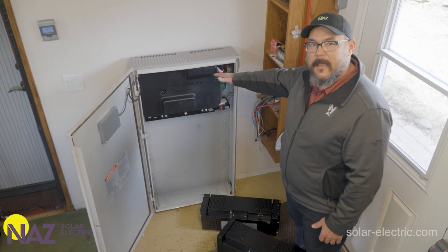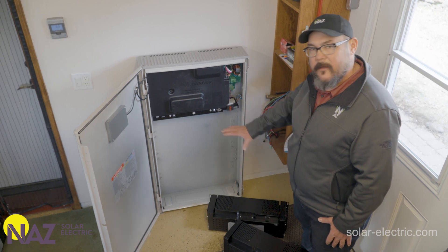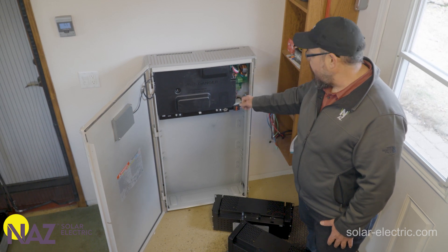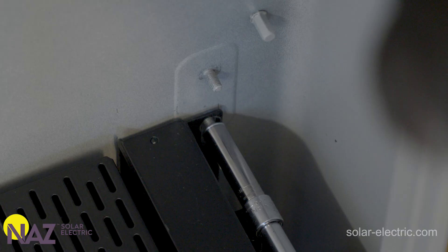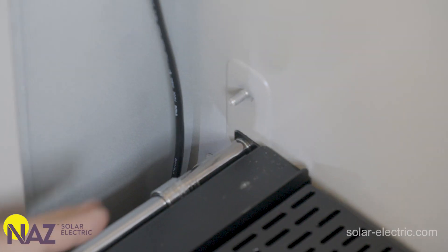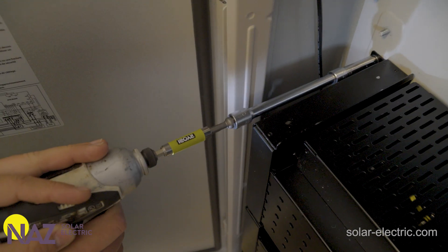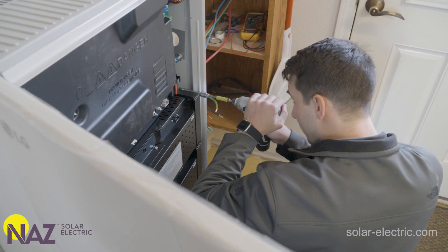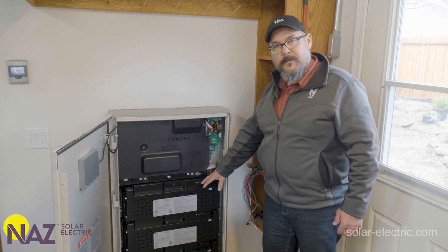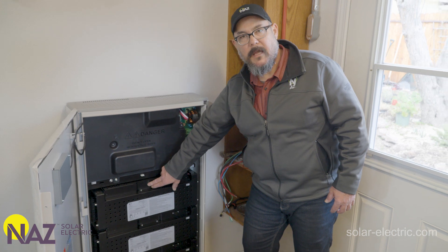Now that we have the battery cabinet mounted and supported on the wall brackets we're going to go ahead and install the battery modules, wire those up with communications and DC cabling, and then continue with the rest of the wiring. Now that Logan has installed the battery modules in the cabinet, we're going to wire up the DC and the battery module communications harnesses.